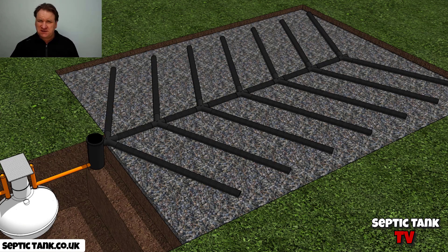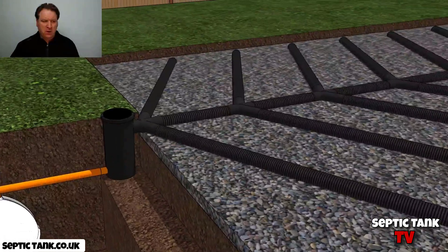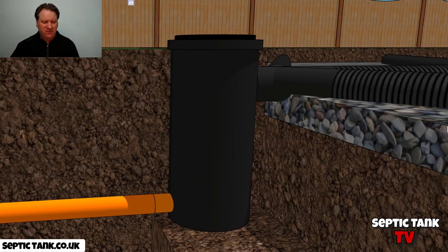Now this is the problem: what happens if the soak away pipe, which is here, is a lot higher than the inlet pipe? Because obviously via gravity, things just can't go uphill — water normally goes downhill. So if that's the case, and the outlet pipe is lower than the inlet to the soak away, what do you do?